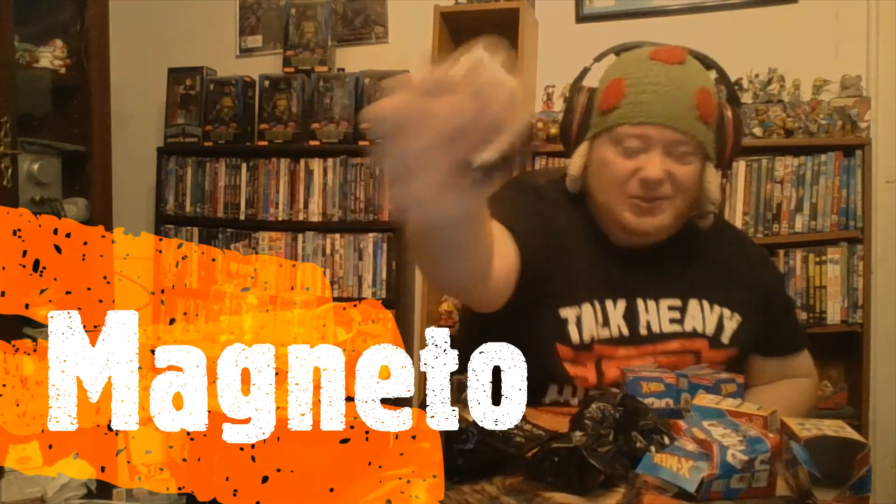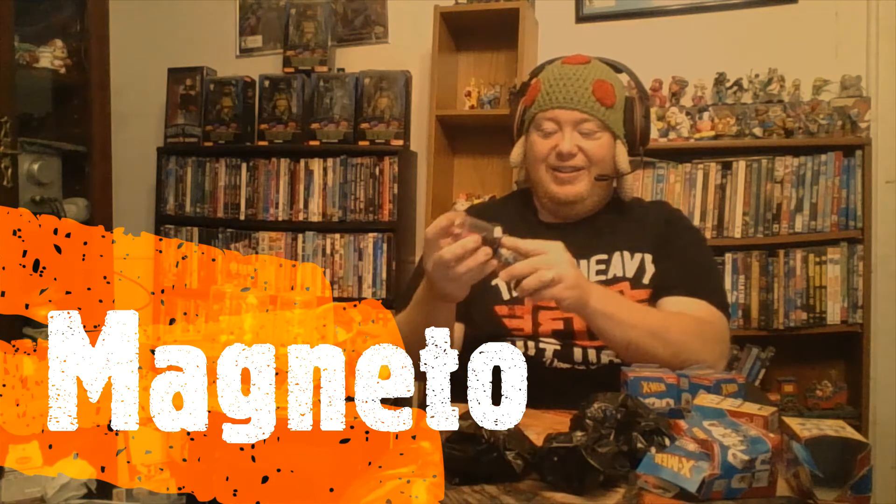I don't remember how much these are — I think they're like six bucks each. Magneto! The neat thing with these is they are at least supposed to clip together on the top and on the sides so you can kind of stack them up, although I had trouble with the last ones.